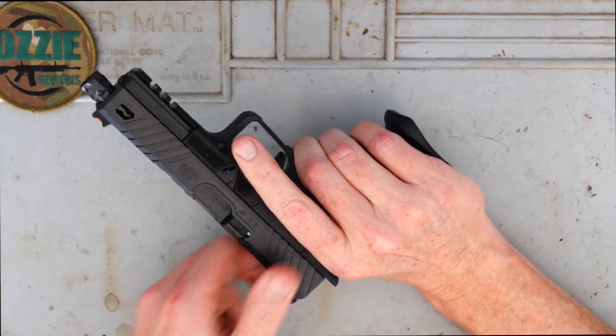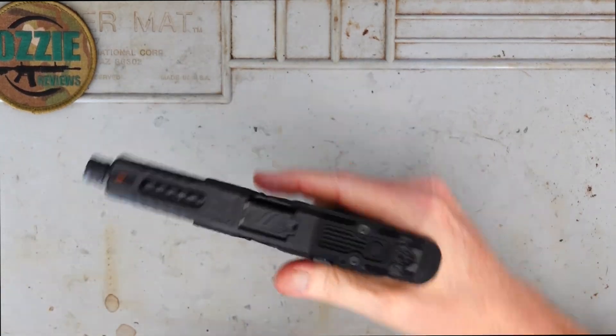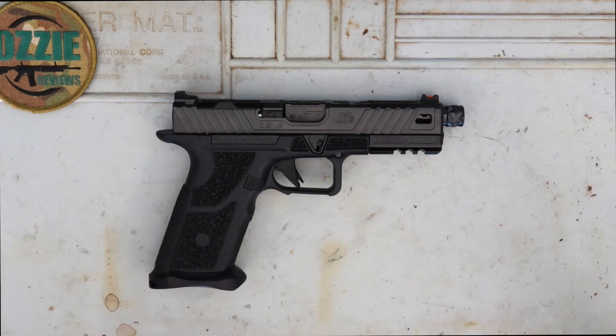We'll just go ahead and clear it — you're going to see no rounds in it. Overall weight of this is 750 grams or 1.65 pounds.